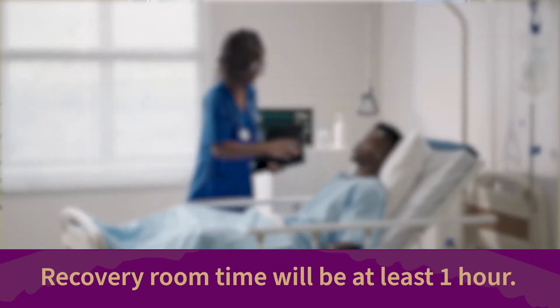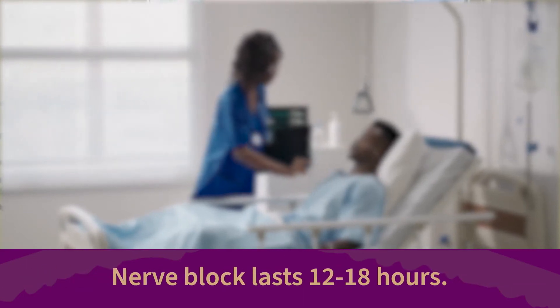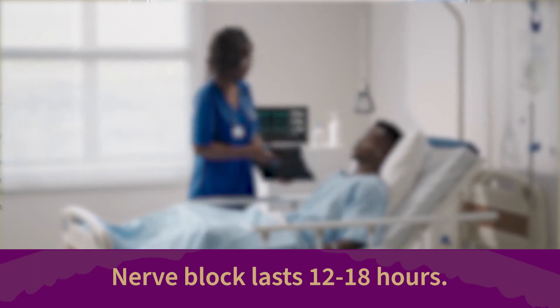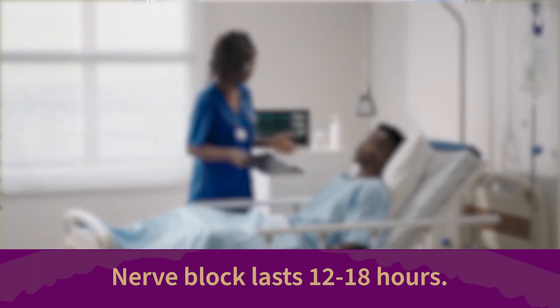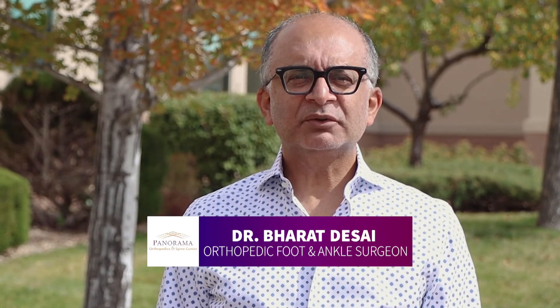You can expect to be in the recovery room for at least one hour, and your nerve block will last for at least 12 to 18 hours post-surgery, helping you manage pain in the immediate recovery period. Because this procedure is an outpatient surgery, you will be able to return home the same day.